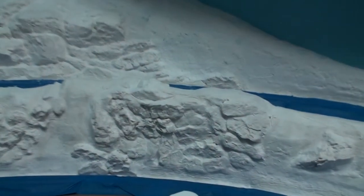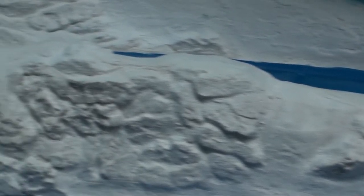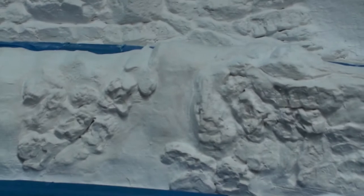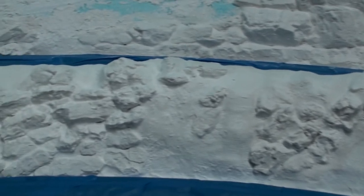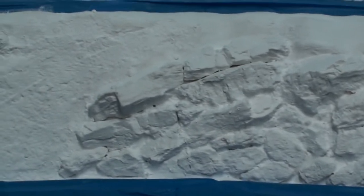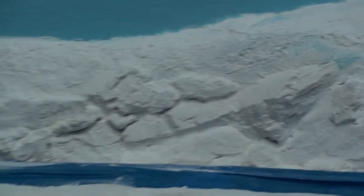As you can see, I pretty much have all the rocks in place where I want them to be, leaving some empty space for dirt and grass, maybe some shrubbery to show through. I did use a combination of HydroCal and Sculptomold to fill in the gaps between the rocks.